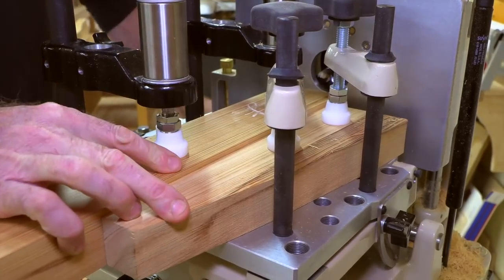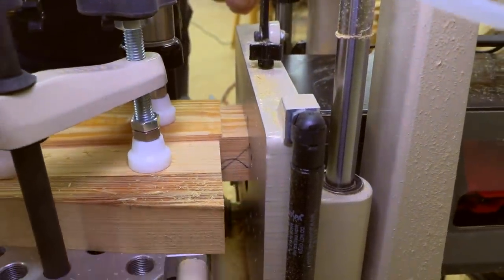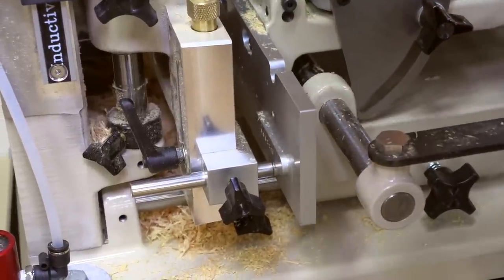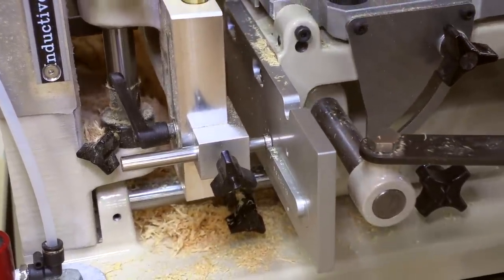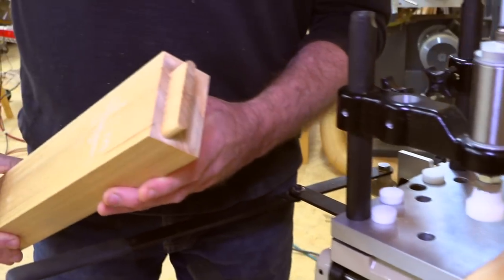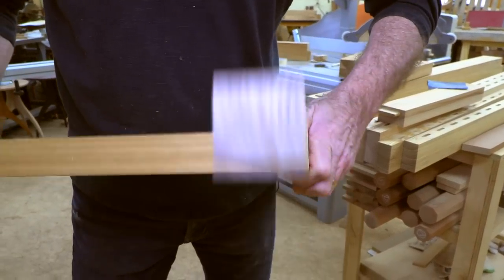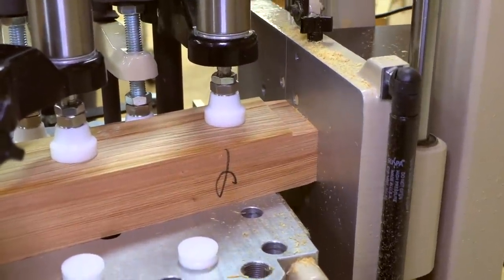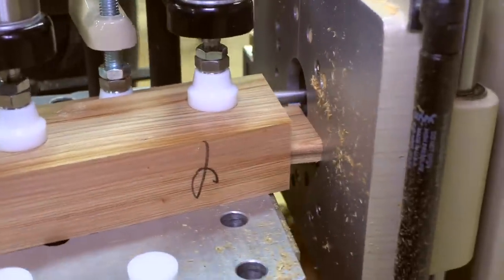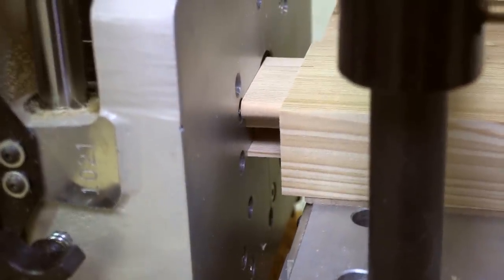With the mortises done I'm ready to cut the straight tenons - an accurate and easy process where you circle the piece trimming the fibers to get a clean shoulder and tenon, with the stylus following the template to give the perfect shape every time. No added trimming needed, and the most amazing part is how it fits like a glove. Then I'm ready to cut the angled tenons where the arm goes into the back leg, and the tenons on the end of the longer crest rails.